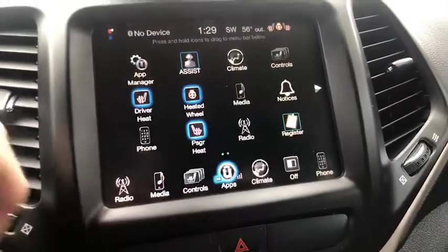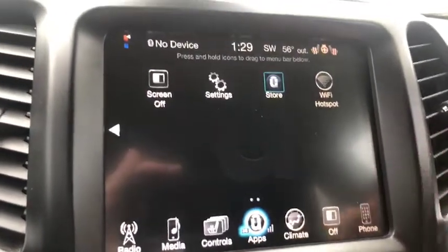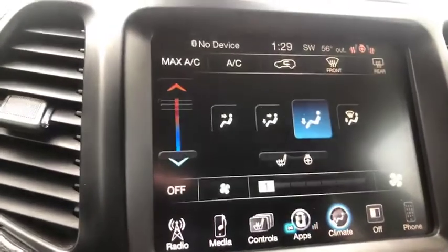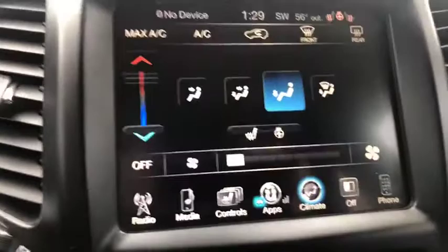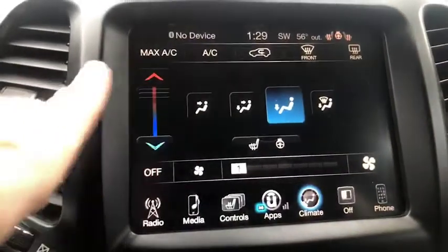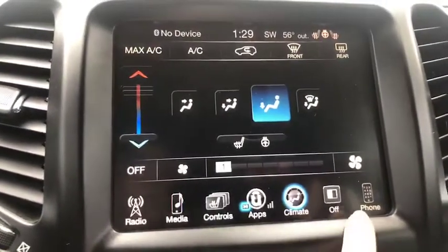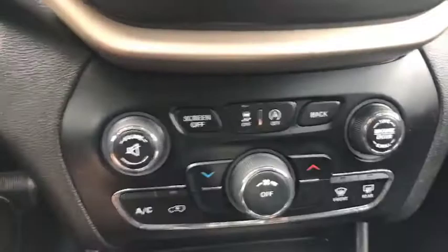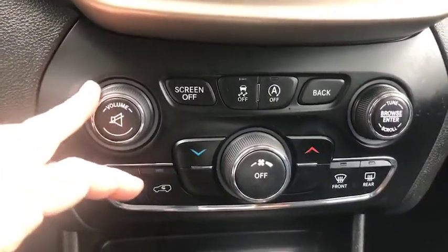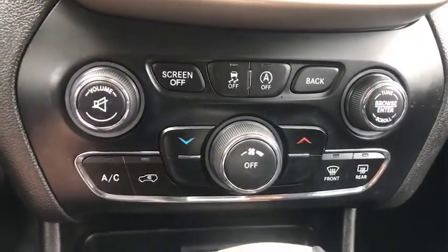We're gonna go to the apps and scan through — give you a few seconds on each to read through. Your climate control is available on the touchscreen, and you also have physical buttons below. Here's your climate screen, and you can turn the screen off and back on just by touching it. Phone connectivity allows you to pair your device. Moving down, you've got climate controls and radio buttons if you prefer those over the touchscreen.